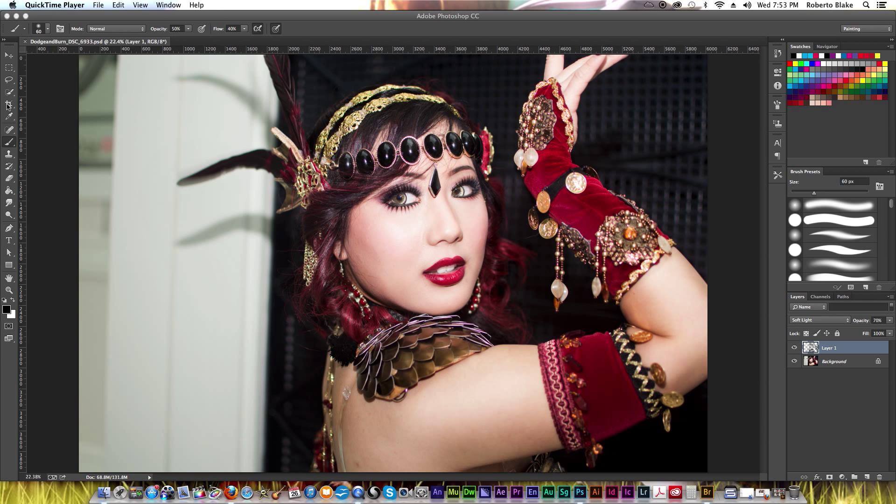Hey everybody, this is graphic designer Roberto Blake and welcome to another Photoshop CC retouching tutorial. If you're just finding my channel for the first time, don't forget to hit the subscribe button to get new Photoshop CC videos every week.